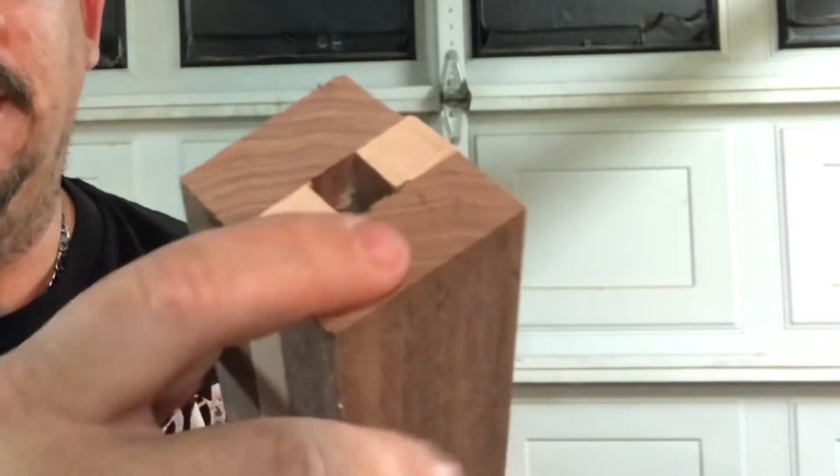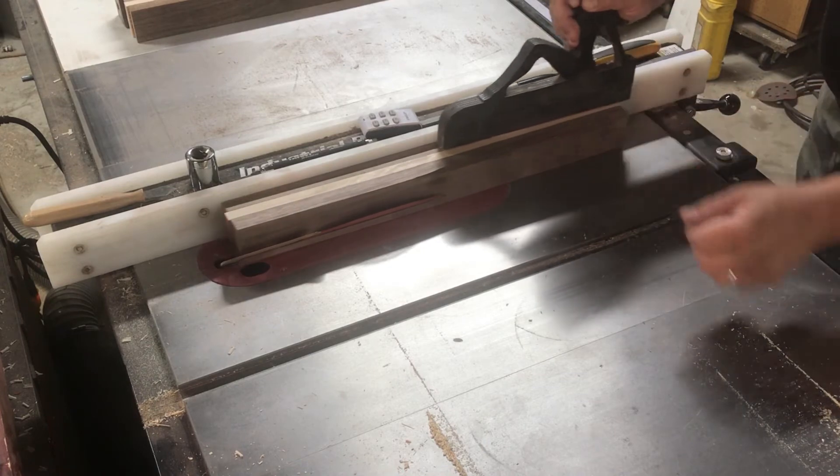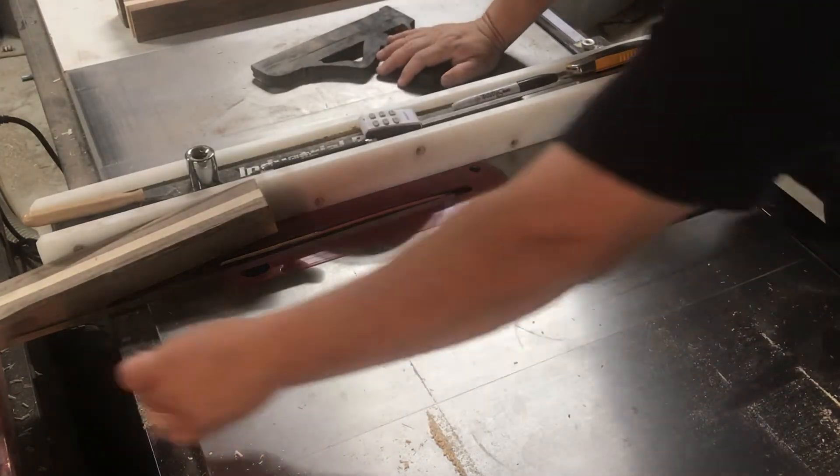Now that we've got our blank glued up and the edge cleaned up, from here I could just take it over to the lathe and start turning it. But I'm going to take one extra step — I'm going to cut all the corners off on the table saw so that it's a little bit easier and faster on my lathe.